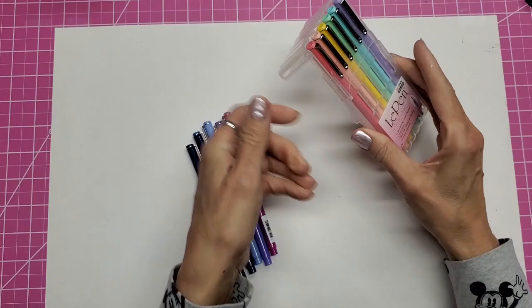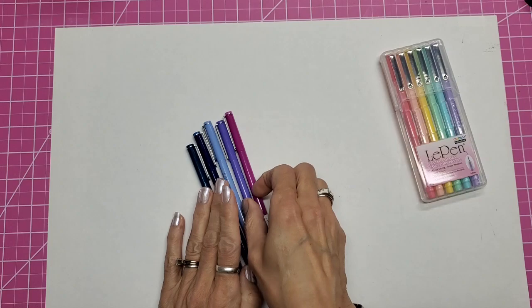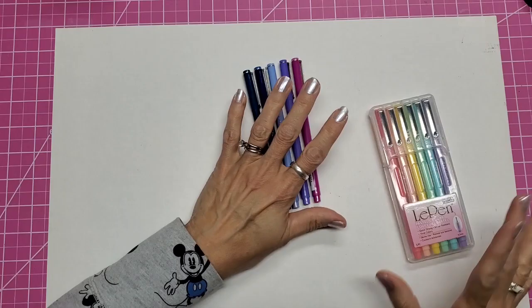And so these, if you're not familiar with them, they are fast-drying fine point plastic nibs. They're also acid-free. So they're good for scrapbooking, planners, journaling — many, many uses. And they come in such beautiful colors.